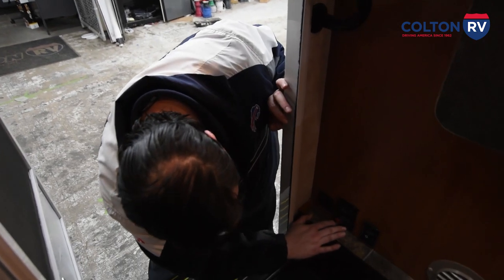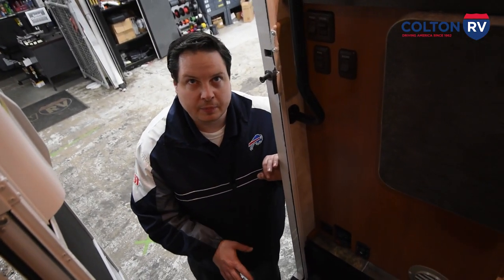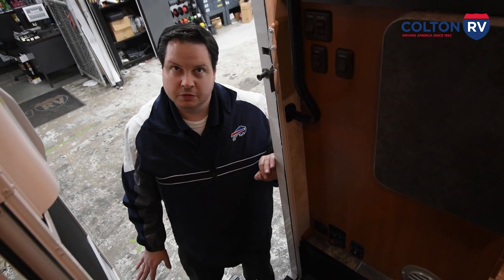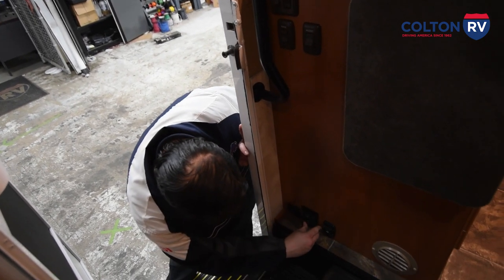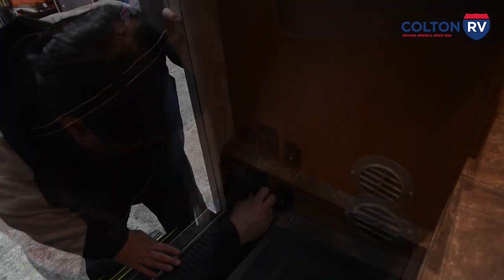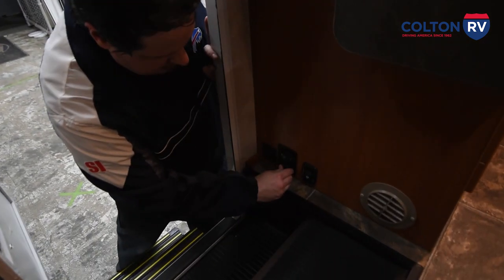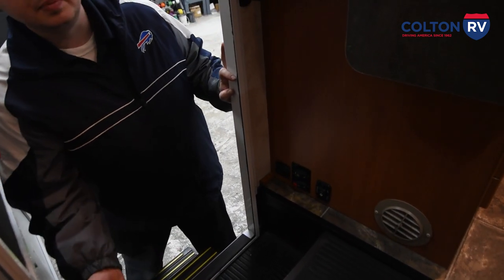Below that is a switch for the steps — it turns them off. You want the steps to remain out when you shut the door. If you're inside camping, there is a delay when you open the door for the steps to come out, so you don't trip and fall. When this step switch is in the on position and the door opens and closes, every time the door closes the steps retract. If you want to leave the steps out, just turn them off — that turns off the motor from bringing the steps in.